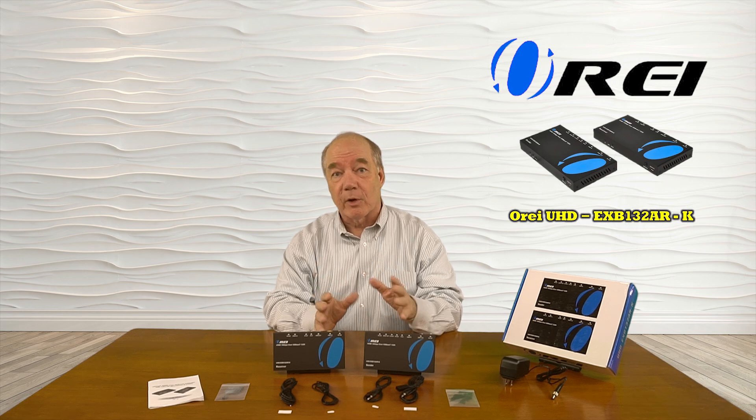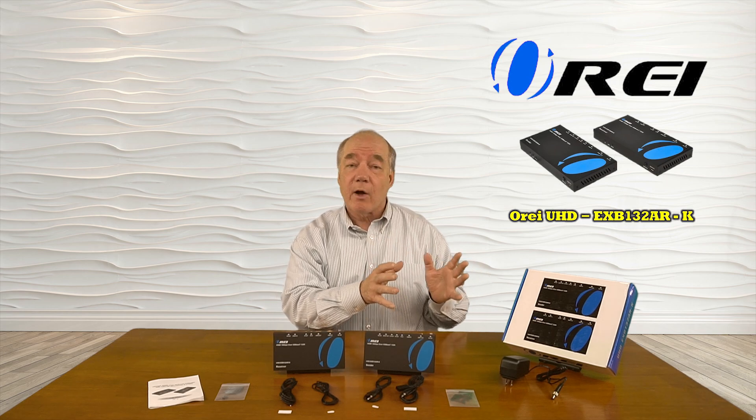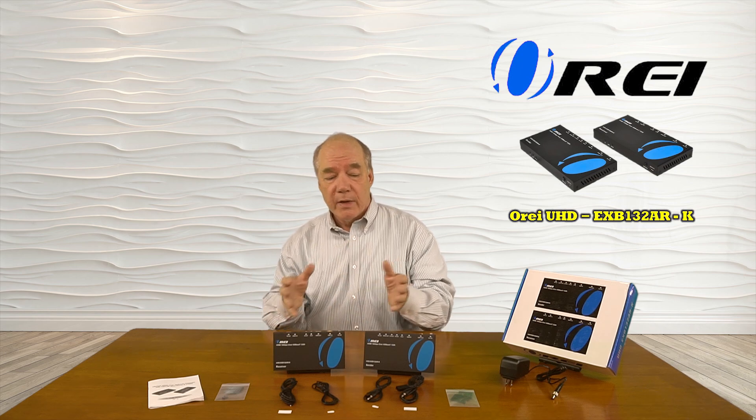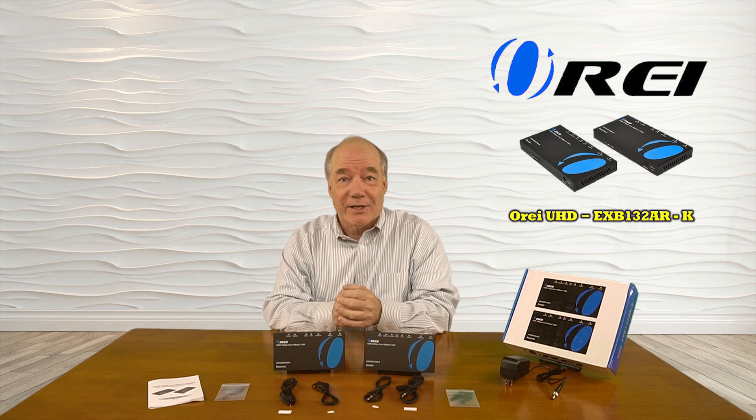This product makes it very simple for you to extend any 4K ultra high-definition media source up to 230 feet or 70 meters away in your own home over a single Cat5e or Cat6 cable.